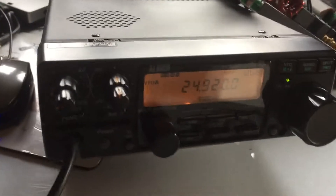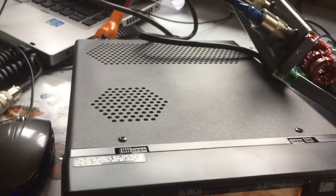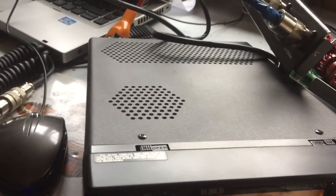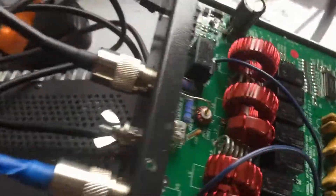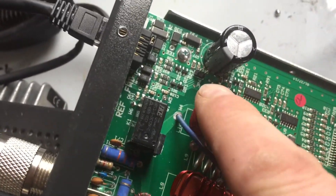Lo and behold, we're tuning — it seems to work. And jumper 4, there's a reference which I believe is over there — leave that off.